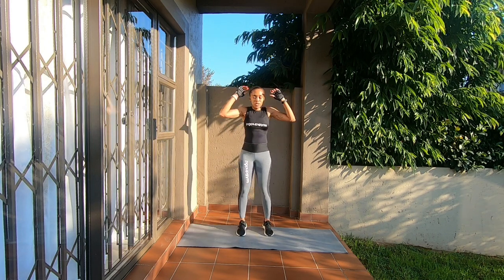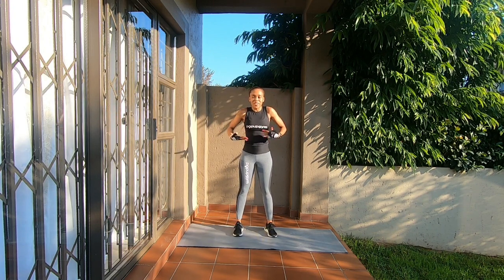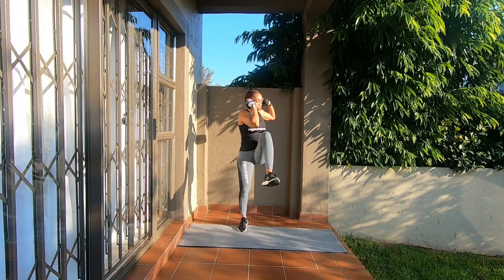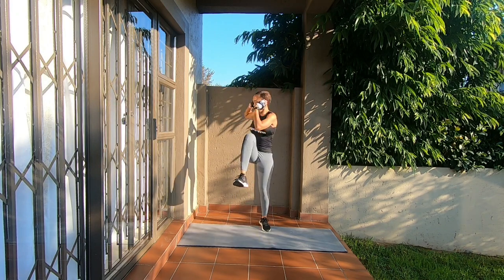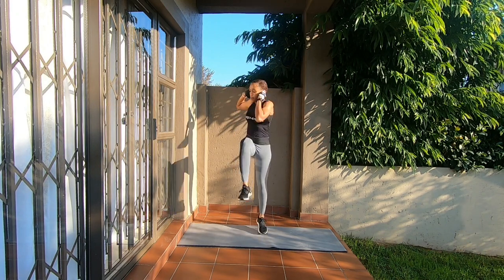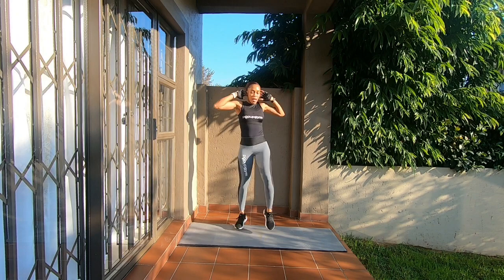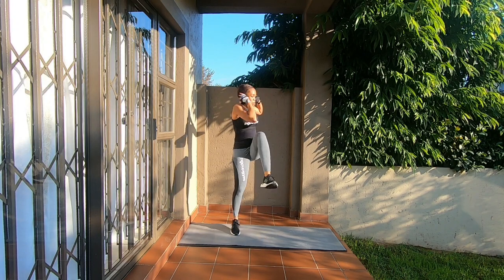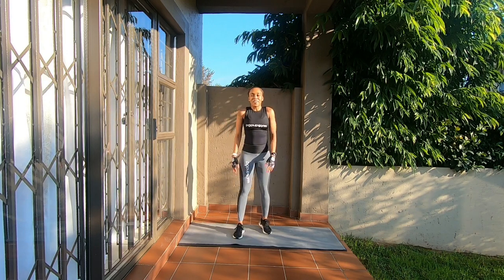The next exercise is knee to elbow jumps — it's opposite knee to opposite elbow, but you're jumping just to get the heart rate going. 20 of those: 1, 2, 3, 4, 5, 6, 7, 8, 9, 10 — 9, 8, 7, 6, 5, 4, 3, 2, and 1. There we go — your heart rate should have gone through the roof.